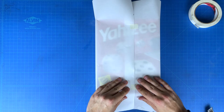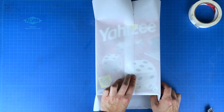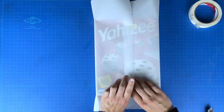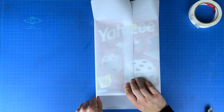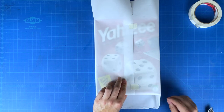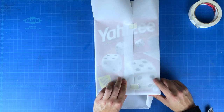Now on the top and bottom sleeves, fold the corners in and then crease them into triangles. Then fold those triangles inwards towards the gift.